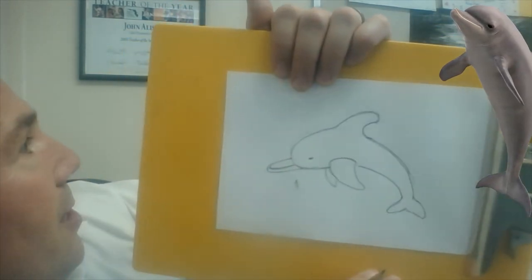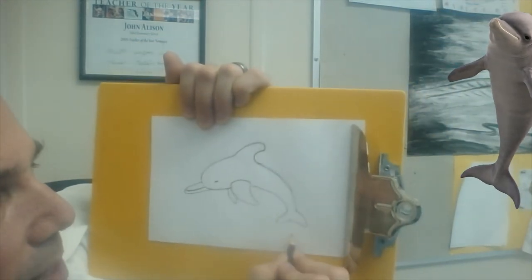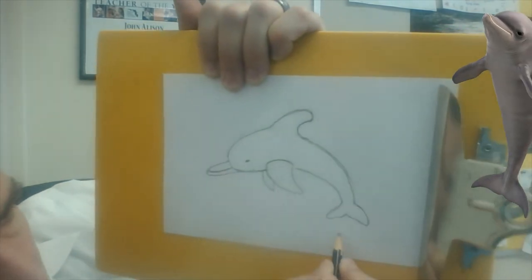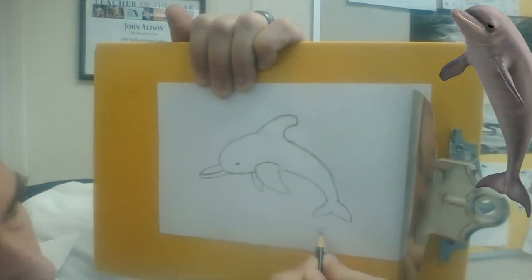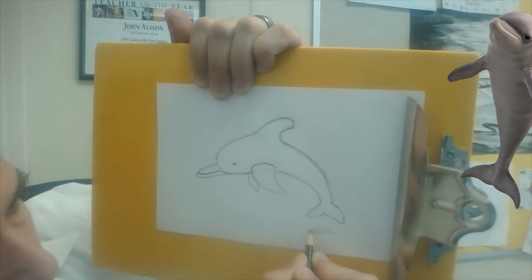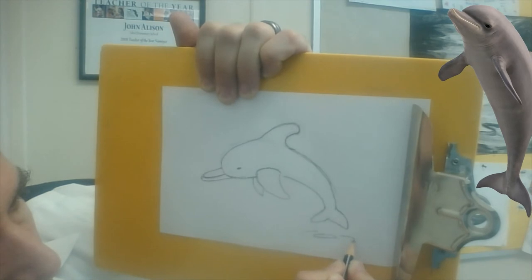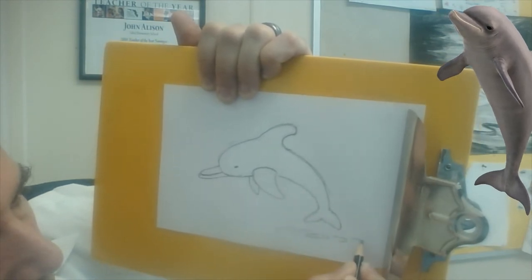That's pretty much it! Let's say he's jumping out of the water — you can add these squashed little half-circles, like this. Maybe the first one is just a squashed circle, and then another squashed half-circle next to it. It looks like he's jumping out of the water!